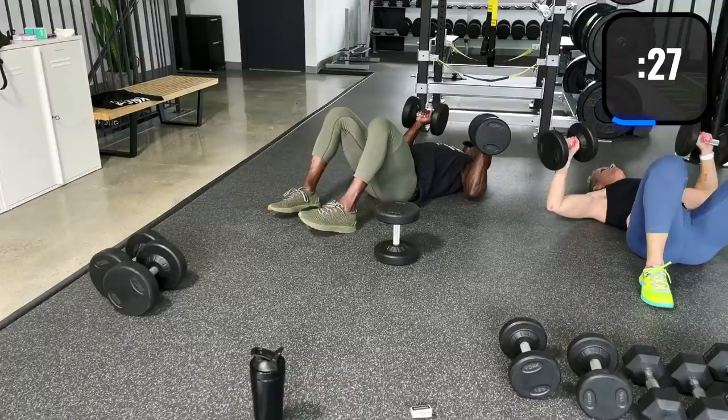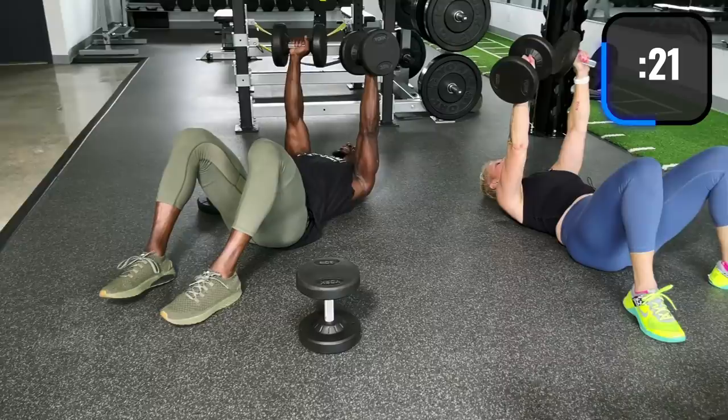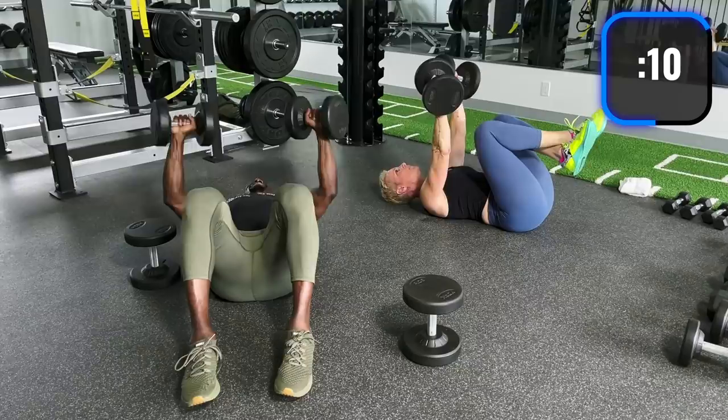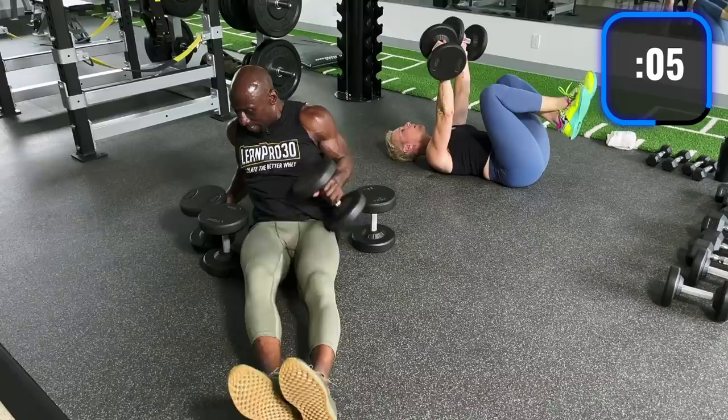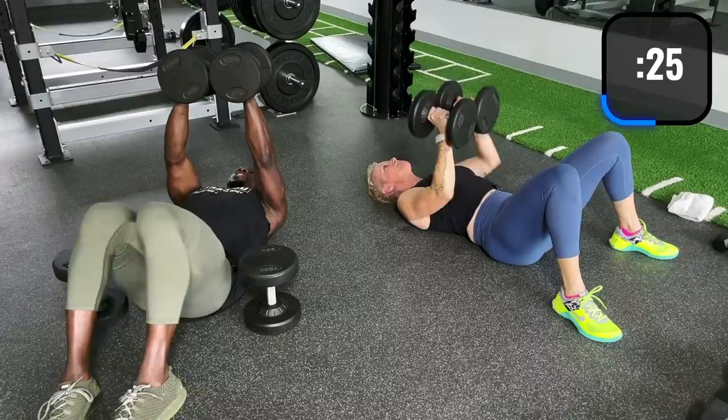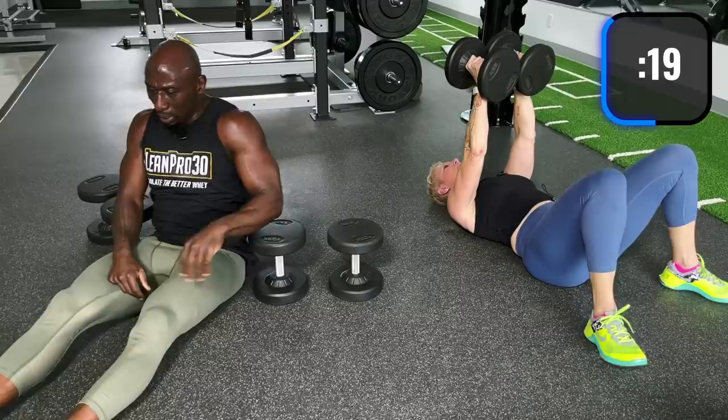Here we go again. Oh, my triceps! Keep going — crush press. You're going to feel this in your triceps as well as your chest. Now going wide — straight up, just like wide barbell presses. That was too much weight — we learned our lesson. You're right though, we'll get stronger next time.